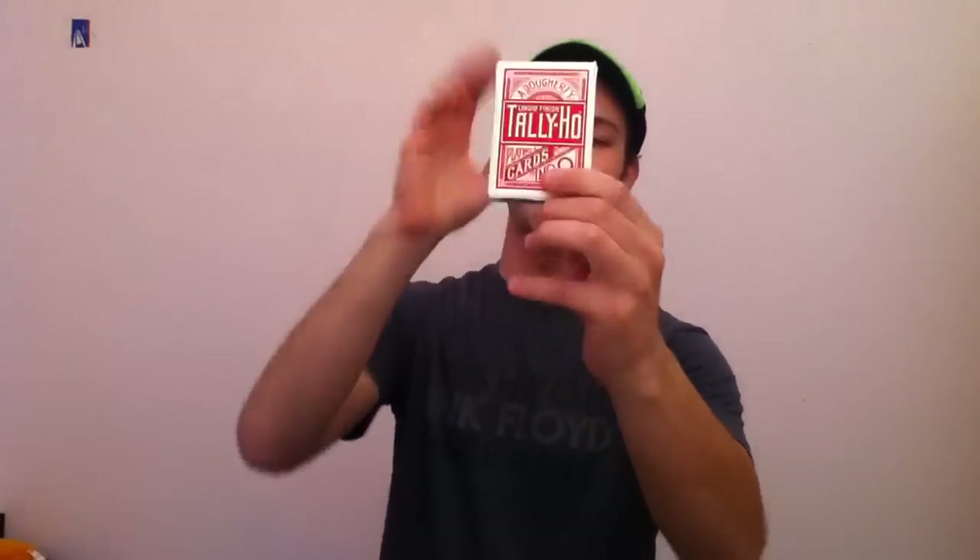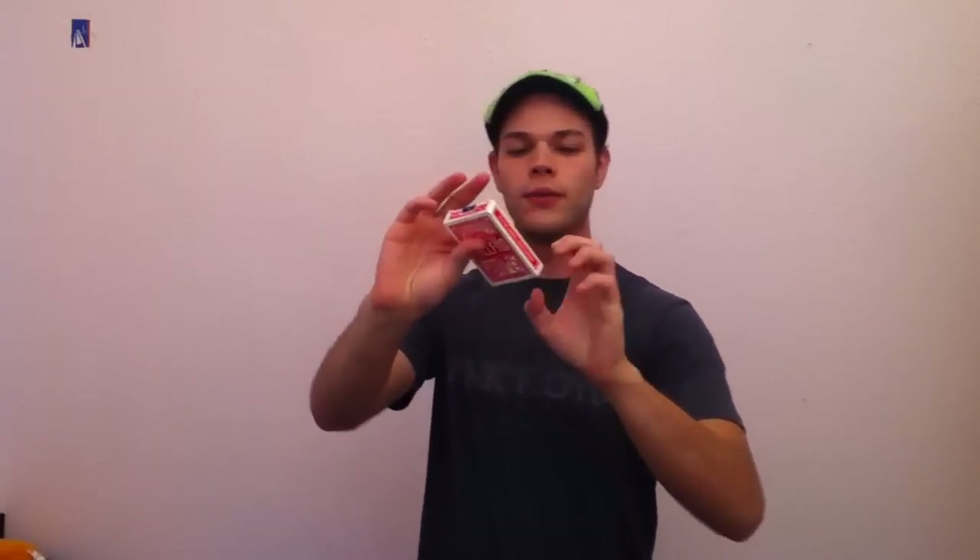Today we're going to be doing a review on the Tally Ho deck. I am going to only do a review on the fan backs. The reason being, I really hate the circle backs. I don't understand why people like them. I understand maybe for a pirouette flourish it looks kind of pretty, but I just don't think they have as much inherent magical look as a fan back deck.